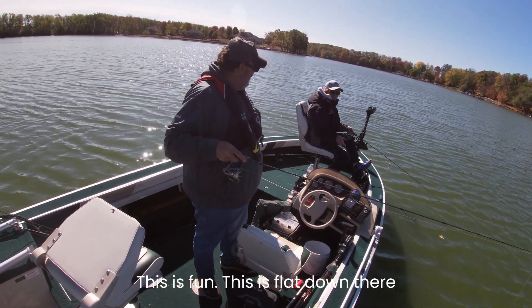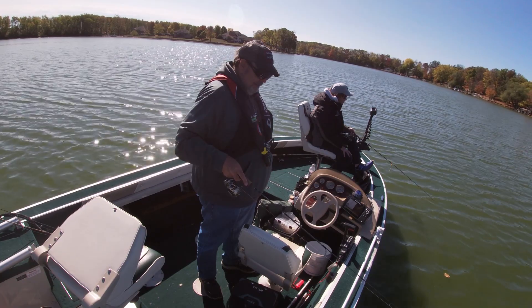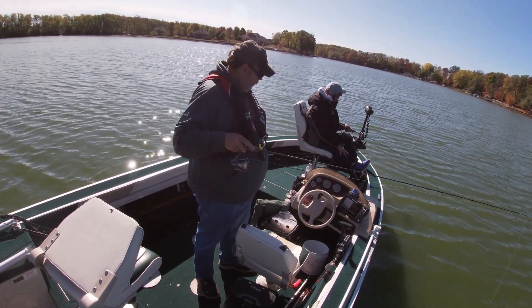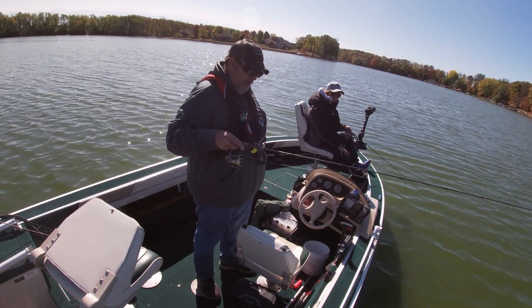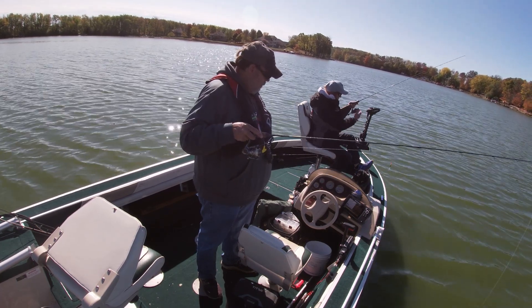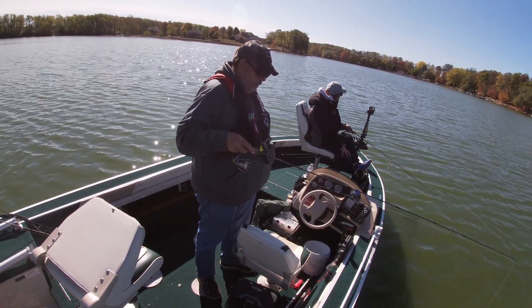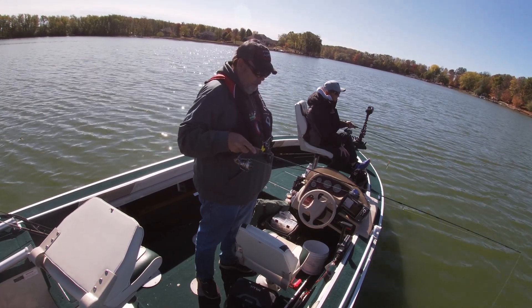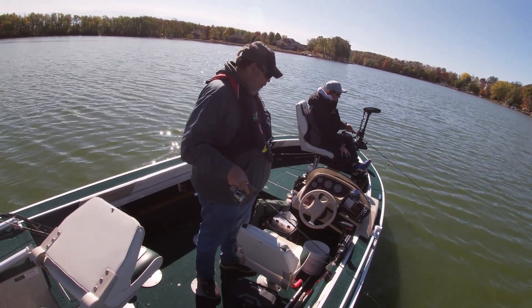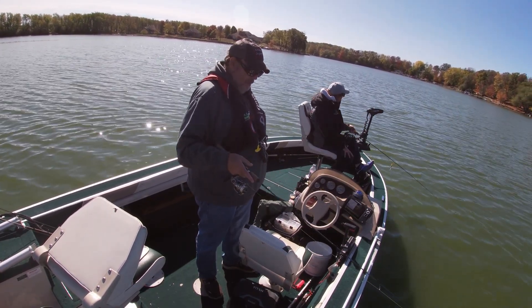This is fun, this is a blast. Watch this! This is fun, this is fun.